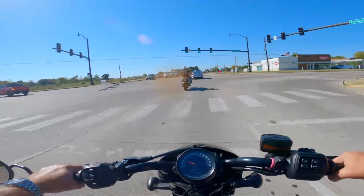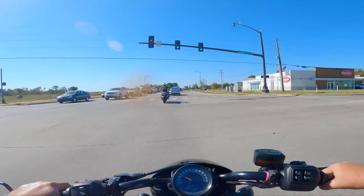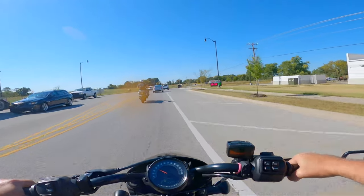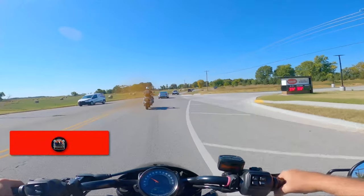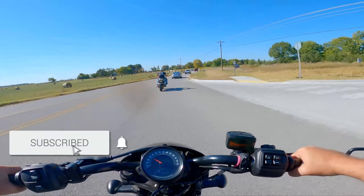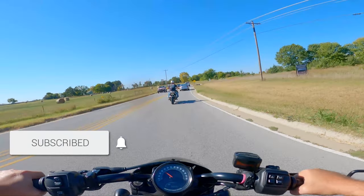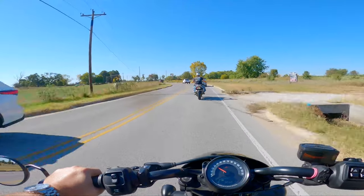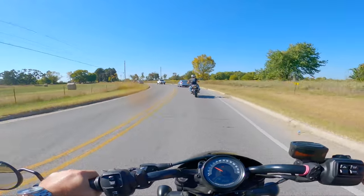I would have to do something with the bars so I could sit up a little bit higher and not feel so crotch-rocket on this thing. But I can tell the handling — leaning over into the turns — it's absolutely awesome.